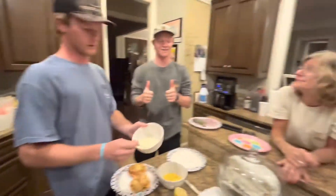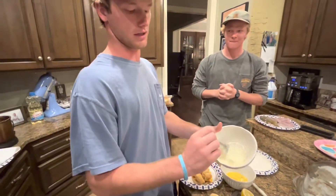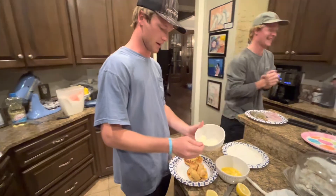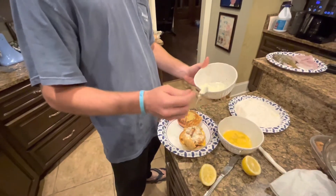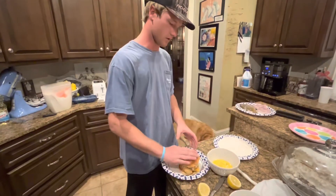Now I'm taking the tartar sauce we made — there's also a little salt and pepper in that. Taking the tartar sauce and just sprinkling it on top like this. That's looking good, and that's it — smells really good. Now we're going to put that on and push it down.